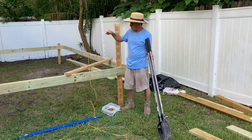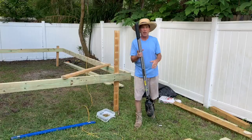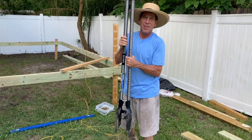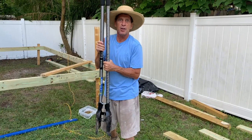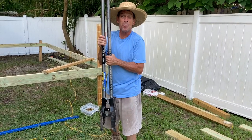Now what I'm going to do is go ahead and use my post hole diggers. These are amazing — they're Cobalts. They're sturdy. And what's nice about these is they won't rot like the wooden ones. They're a little heavier, but it's a little bit more of a workout.